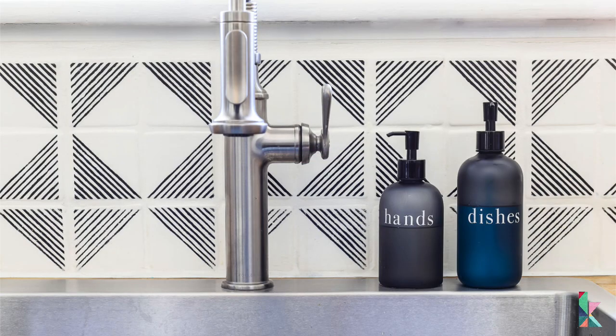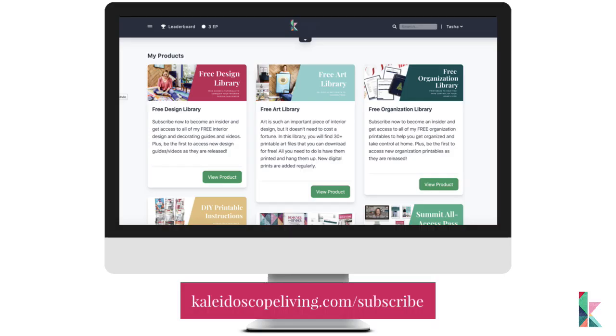I hope that's helpful! Thanks so much for watching. If you want to check out more of Tia's kitchen makeover, I've linked to the related blog posts in the description below, including the tutorial for how we painted and stenciled her backsplash. To become a VIP member of the Kaleidoscope Living community for free, go to kaleidoscopeliving.com/subscribe for immediate access to our entire free subscriber hub. Don't forget to subscribe to my YouTube channel to be notified when new videos are available!